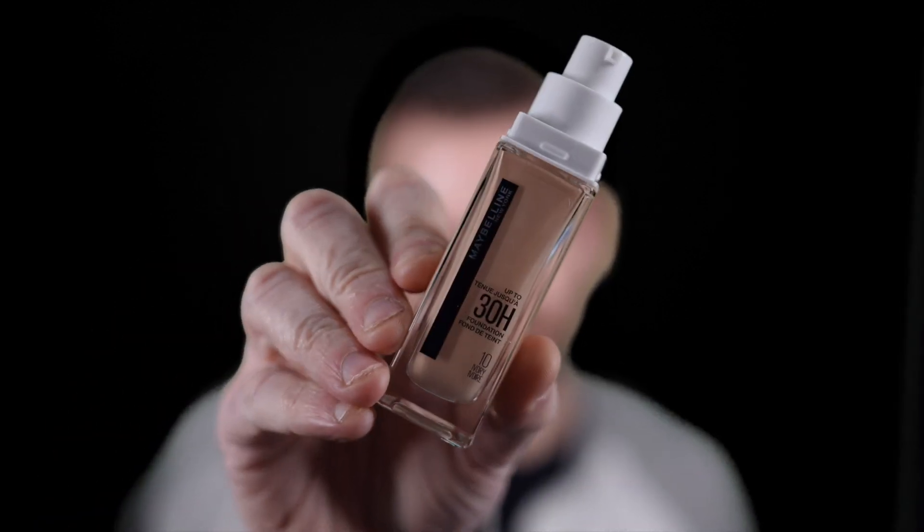Hey Ron, okay so today I'm going to be testing out on my 44 year old skin Maybelline. And this is the 30 hour foundation. So let's give it a go.